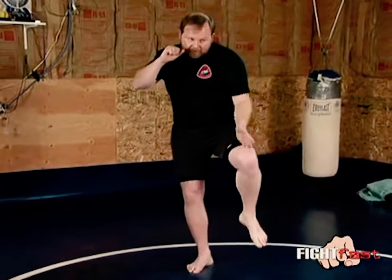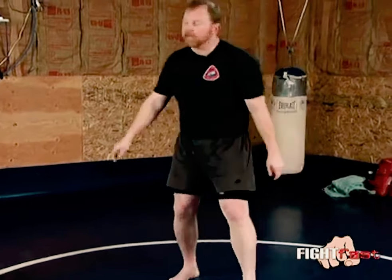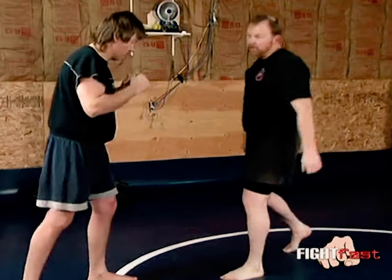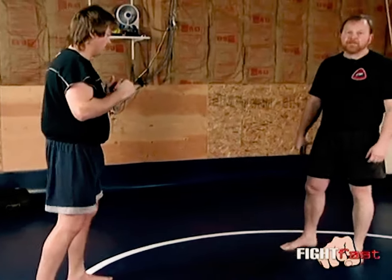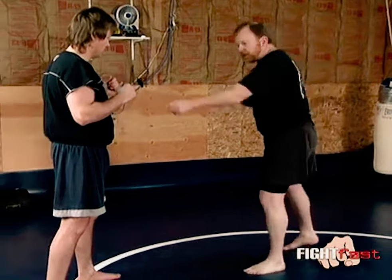Instead, I'm going to point the knee more at a 45-degree angle, straight in. At the same time, I'm going to lean him out and be moving into the kick as I do all those things. He has almost no chance of throwing a double kick at me, because I've stopped his rotation and forced him backwards.